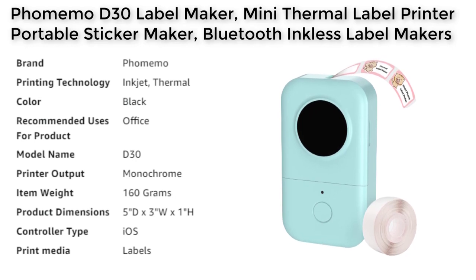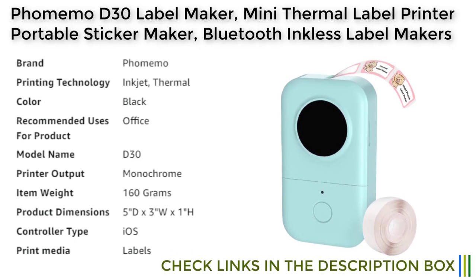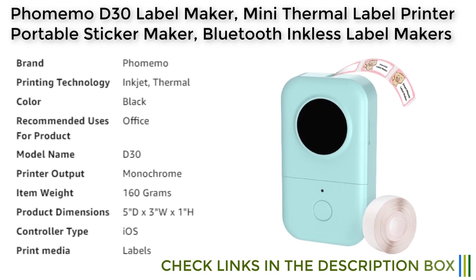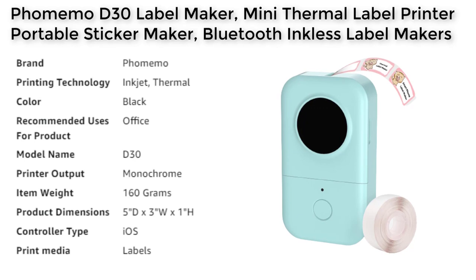With a wide range of thermal color paper options, users can create vibrant and eye-catching labels to suit their needs. The Fomamo D30 label maker is also wireless and portable, with Bluetooth connectivity allowing for convenient and fast printing. The label maker can be connected to mobile devices, making it easy to customize and create labels on the go. The built-in rechargeable battery provides long working time, eliminating the need for frequent charging.